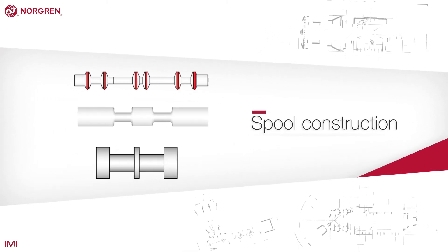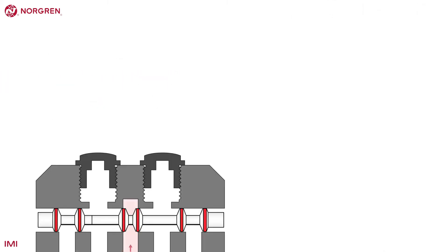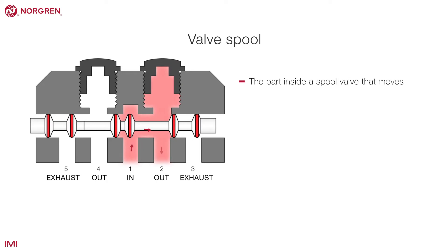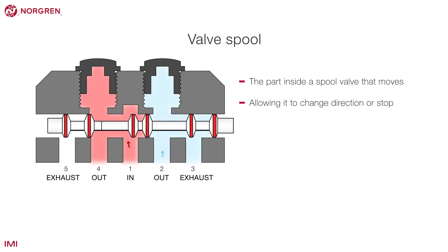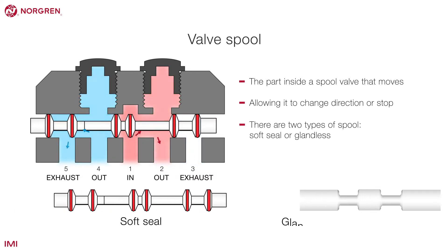Spool construction: a valve spool is the part inside a spool valve that moves, either allowing it to change direction or stop. There are two types of spool: soft seal or glandless.